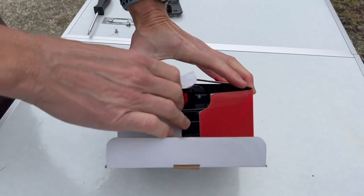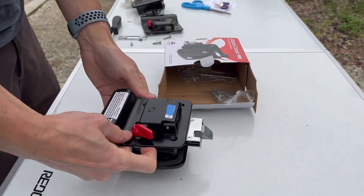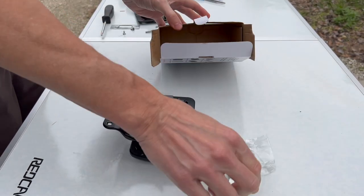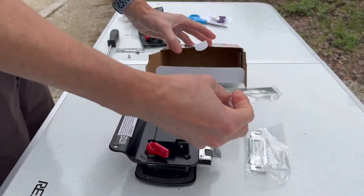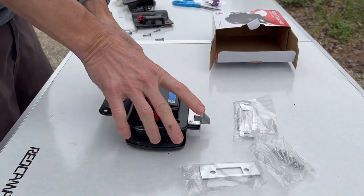Within a few days, the new handle and lock set arrived at the campground and we were able to do the replacement. So be aware that if your RV door's deadbolt starts to feel loose, it could be ready to fail. So let's go over the step-by-step process of doing this door lock replacement.